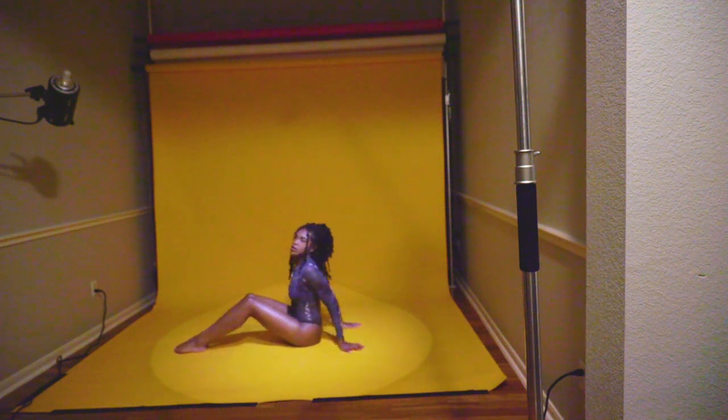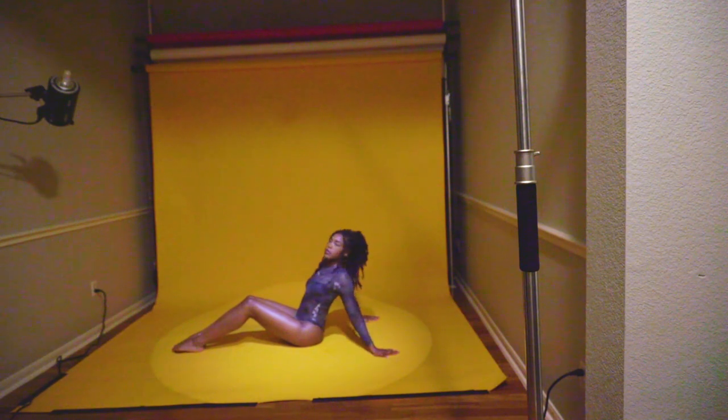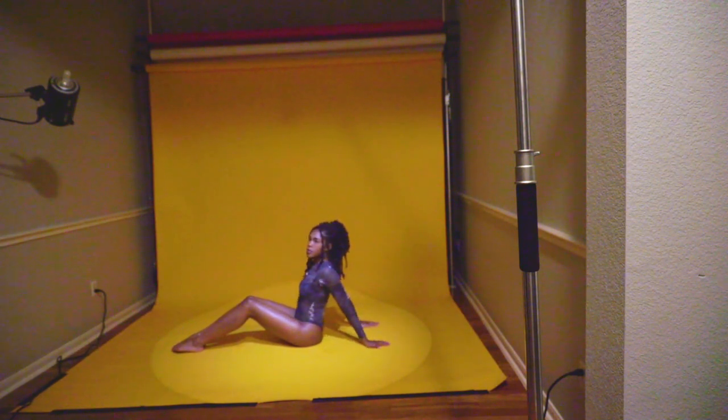Right there. Yep. No, no, no. Right there. Good. Bring your hands closer. And really arch your back into it. Good. Head up. Perfect.